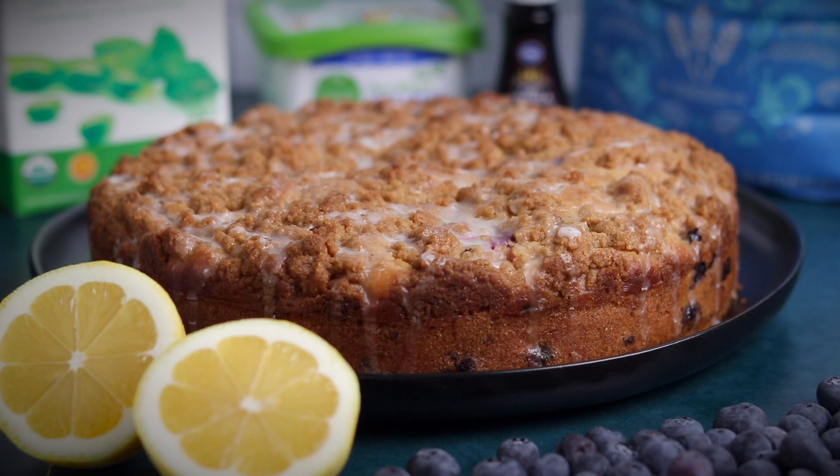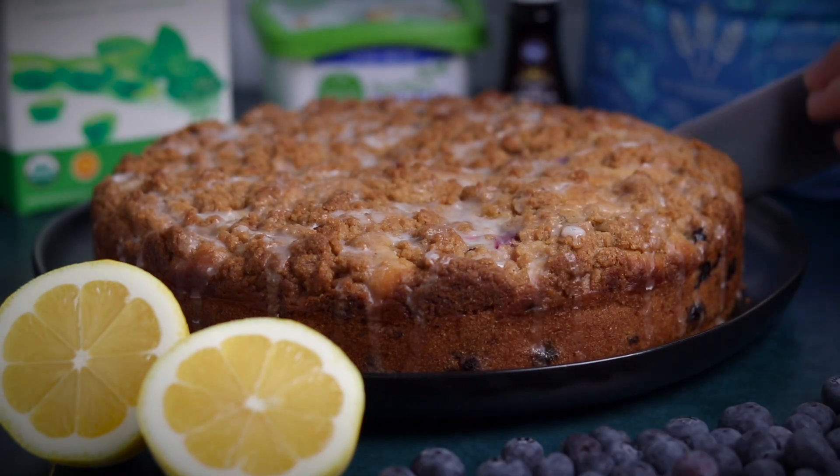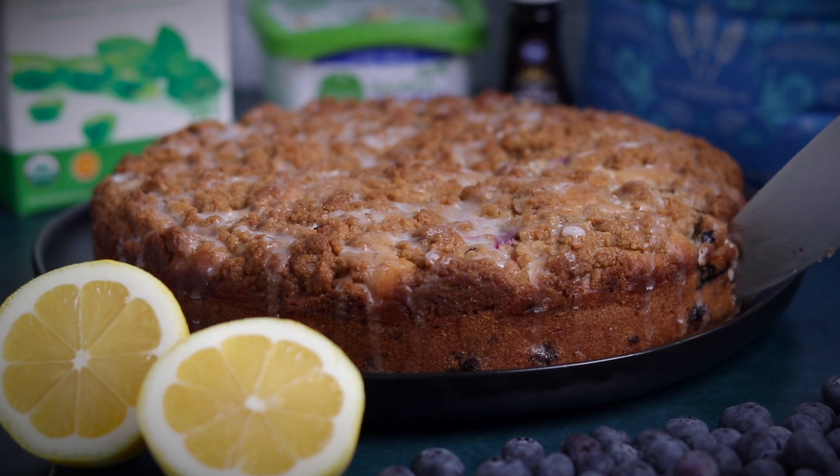Hey guys, welcome back. Today we've got a short and sweet recipe tutorial for this blueberry lemon coffee cake.